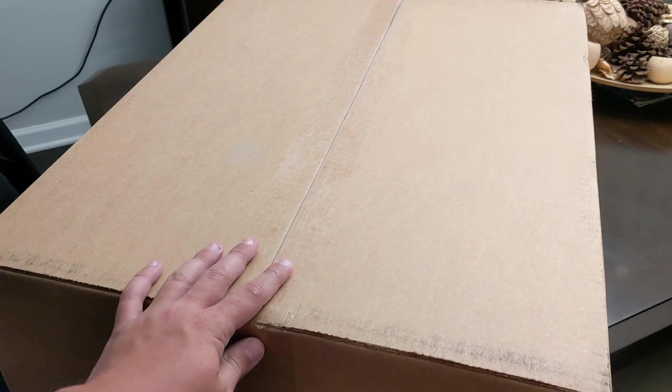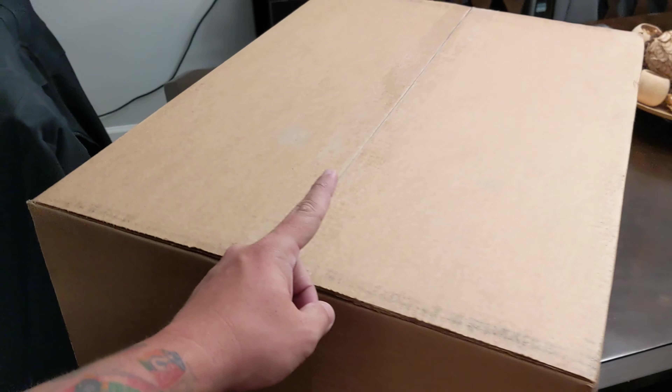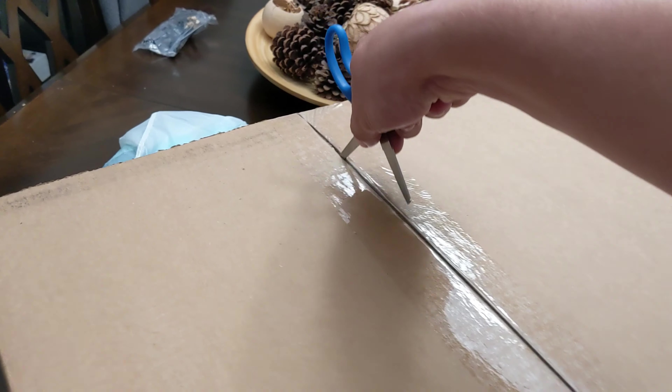This box is much bigger than I thought it would be. Let's open it. I can't believe this got here a whole day early.